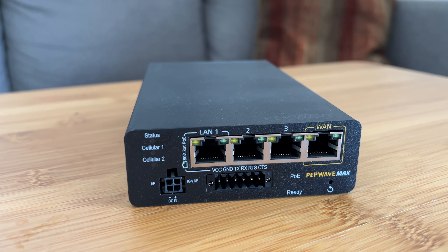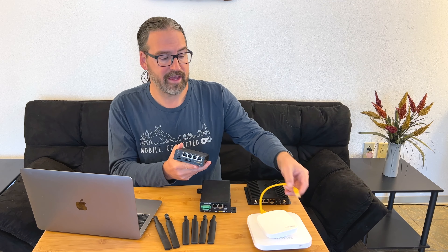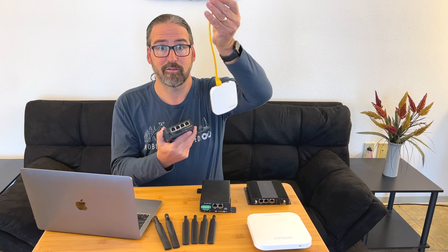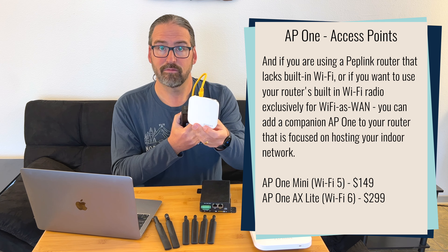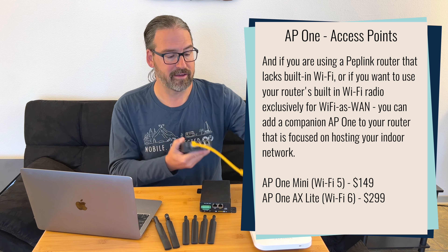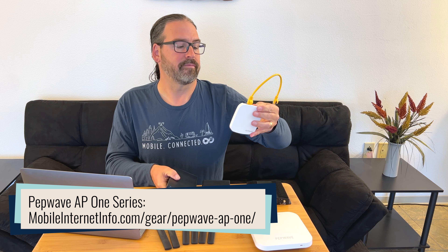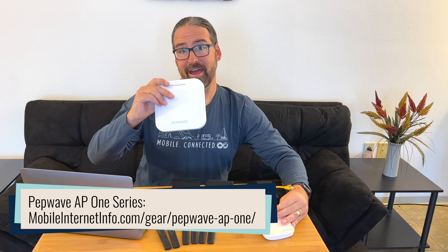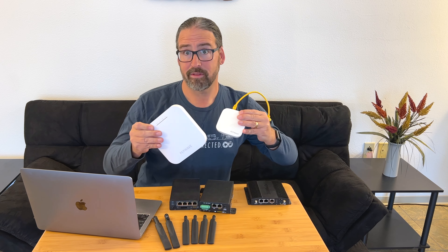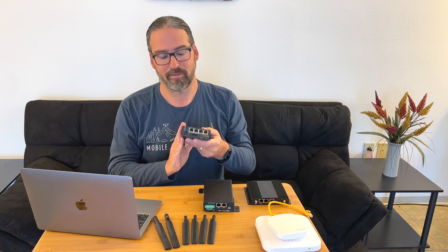Now this is the most significant difference: one of the ports is Power over Ethernet enabled, so that port can power a device like a security camera or an access point over Ethernet. So you plug in a PepWave access point and you no longer need to run power to your access point separately. We've got here the PepWave AP1 AC Mini and the PepWave AP1 AX Lite — the Wi-Fi 5 and Wi-Fi 6 versions of their access points. You can power these directly off the router with Power over Ethernet.